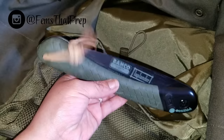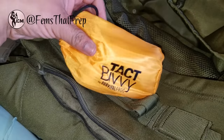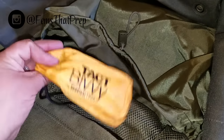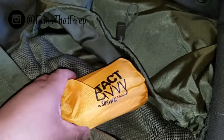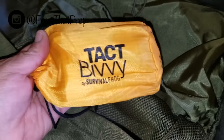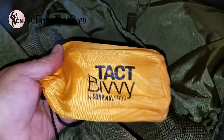In the top pouch I have this Survival Frog Tac Vivi. This is an extra because I already have a sleeping blanket in my first aid kit. However, I wanted something bright and colorful for signaling. It's also a bivy if you're freezing, but it would be very helpful put out as an SOS signal — bright orange, clearly visible from above or from a distance.